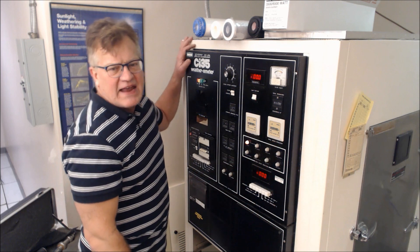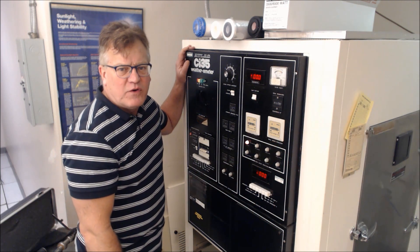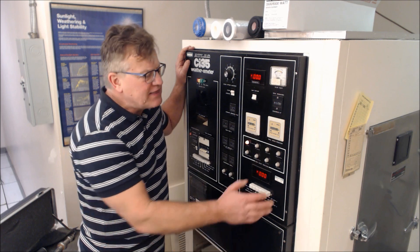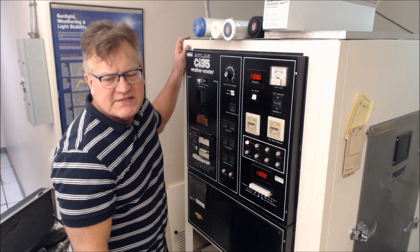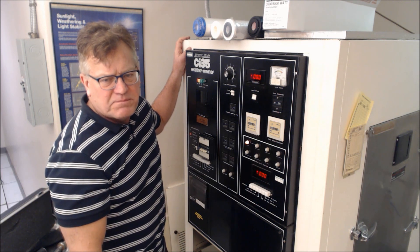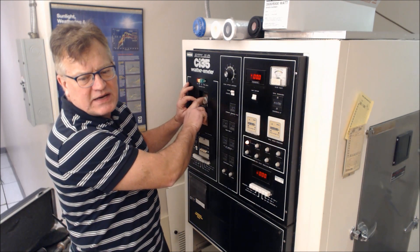This particular one is an Atlas CI35. The machine is a little dated, but it still works very well. There are much more modern pieces of equipment and several different vendors. You want to set the machine up for an exposure of a 120-minute cycle: there are 90 minutes of light, and then 30 minutes of light and spray. On this particular machine, it is set up on these cams back here.